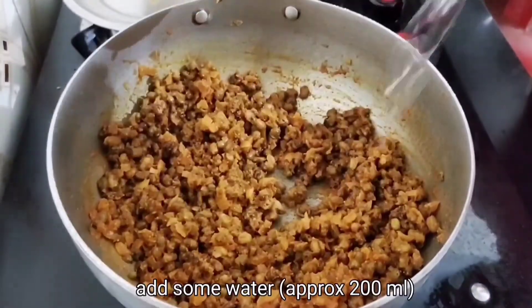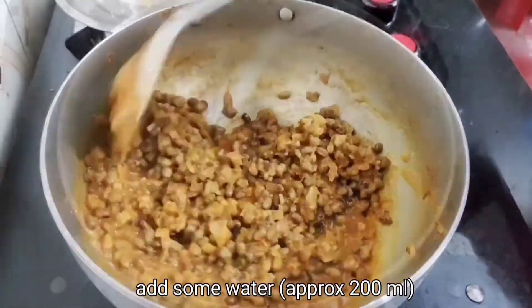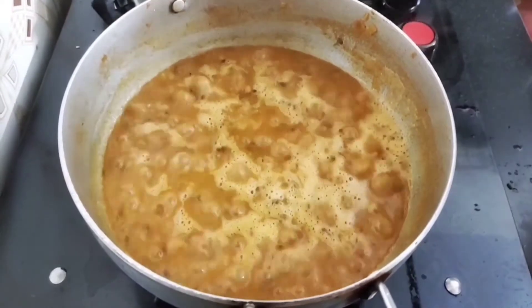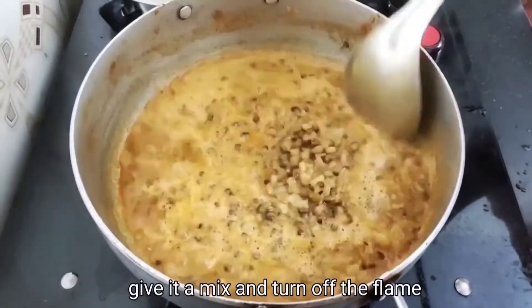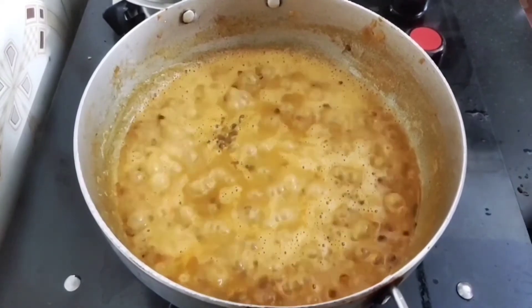So at this stage, let's put a cup of water in. We are almost ready. Add some fresh cream. The gravy is ready now.